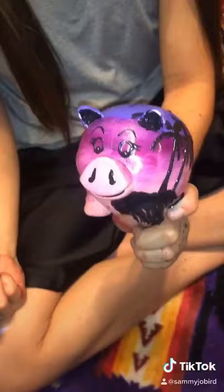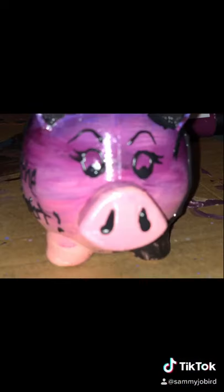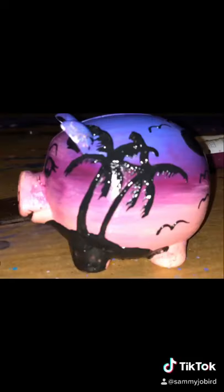Here is my beach with the birds, my sunset, her face, and my inspirational saying on the side. Hope you guys have fun with this and get creative with your goals and with your pigs.